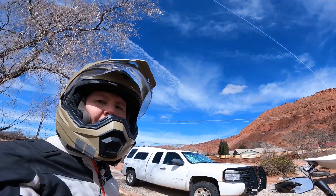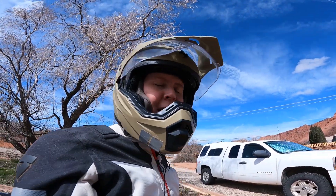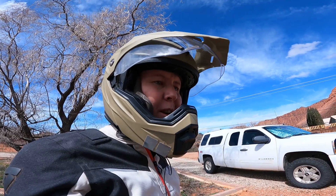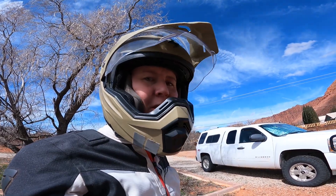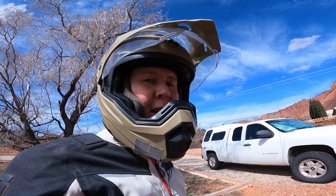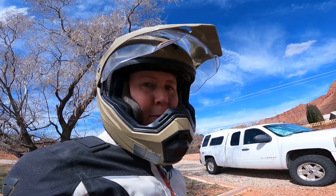Hey everybody, Jen here. Welcome to the channel. I hope you all are doing well today. I was looking for a new adventure, so I thought, why don't I give the Honda 300 a try? So that's what I'm going to do today. I'm going to take the Honda 300L for a ride and let you know what I think about it. So join me.